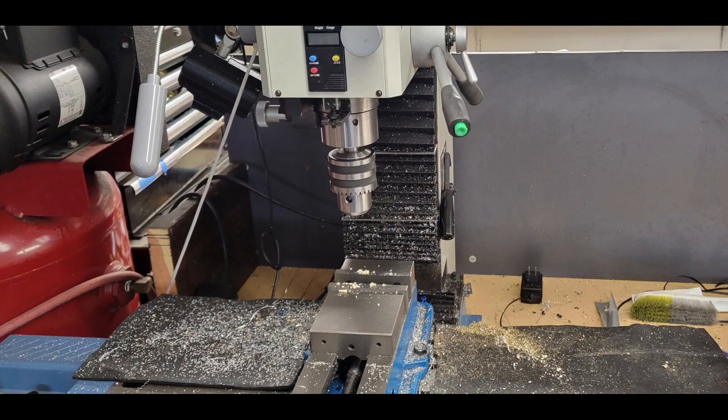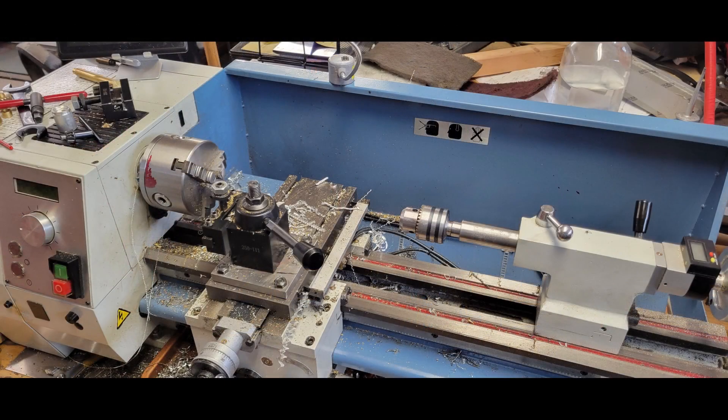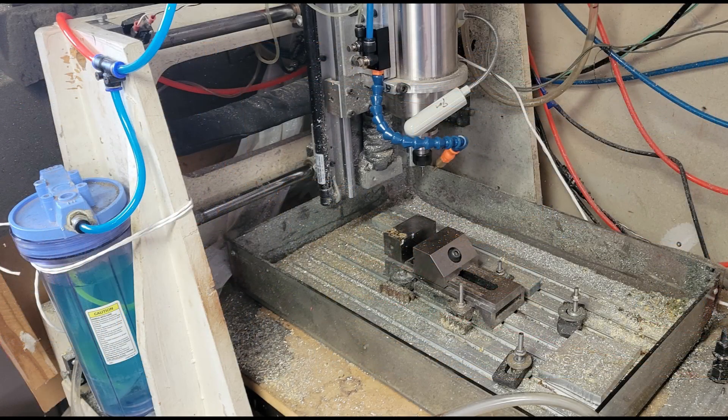So what are the recommended tools for this project? A mill and a lathe and their associated tooling are essential. A CNC router and 3D printer are recommended and will be used here.